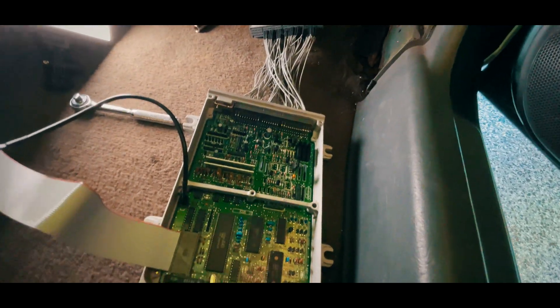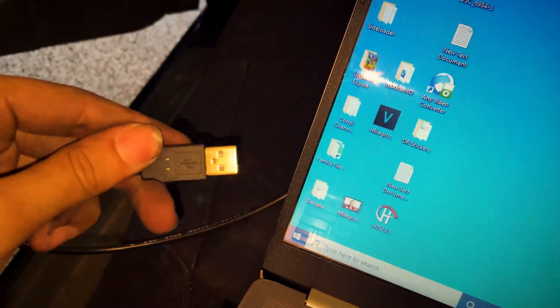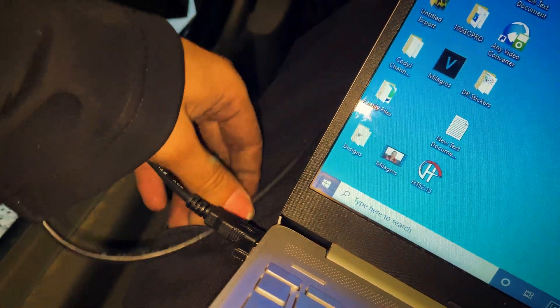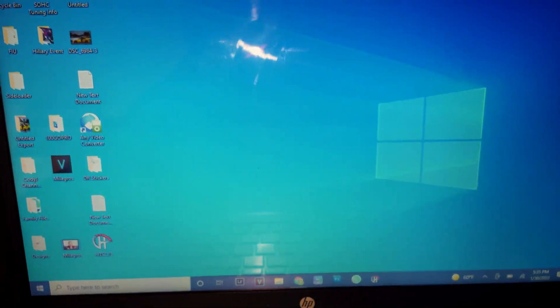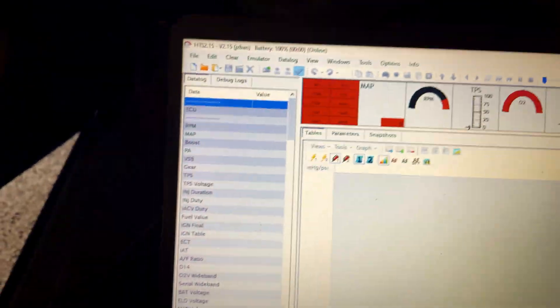We have it all wired up. I'm going to grab my laptop so we can connect it and start up a base map. I'm going to grab the USB from the data logger and connect it here, then disconnect my mouse. Now this one coming from the emulator I'll connect here as well. Now we're all connected — let's go ahead and open up Honda Tuning Suite.